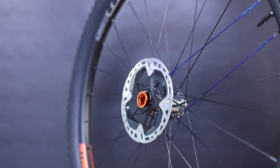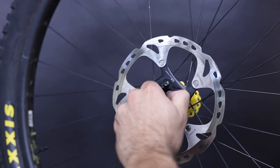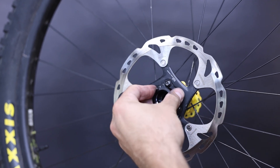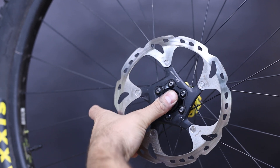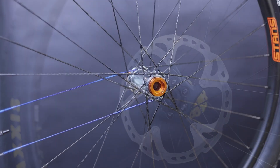Torque caps are compatible on both the center lock and six bolt versions of the Vespers. For six bolt, it's easy enough — you pull off the original 15 millimeter end cap and pop in the new torque cap in its place. It is the same process for both sides of the hub, but there is a left and right specific end cap.